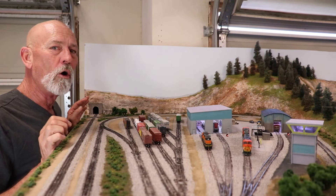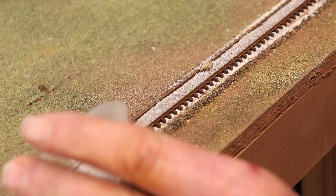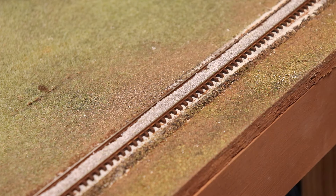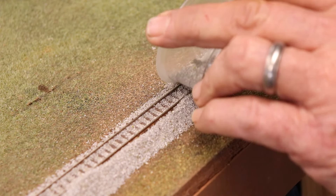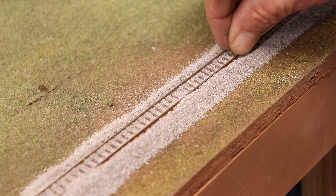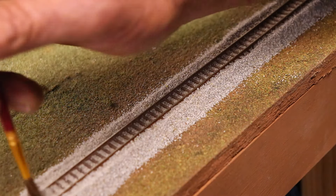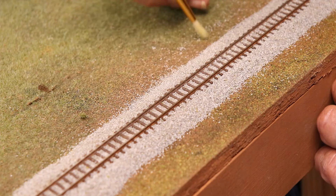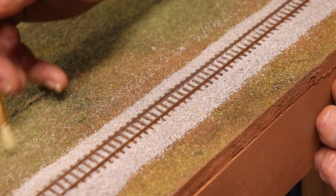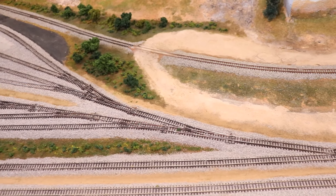Ballasting the track is not rocket science. I basically put some ballast in a little cup, drop it down on the track, and use my finger for a base pass. Then I use a very soft brush to sculpt it the way I want, and a stiffer brush to go along the edges and knock away any ballast I don't want. From a regular guy perspective and from a distance, it looks pretty good.